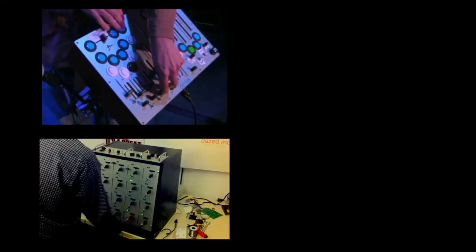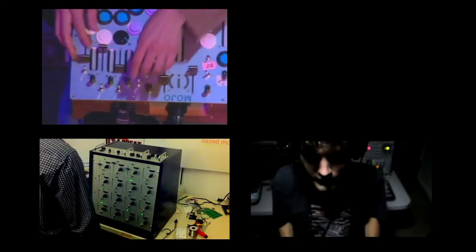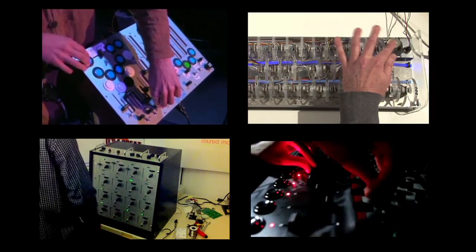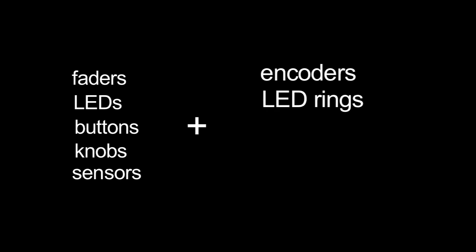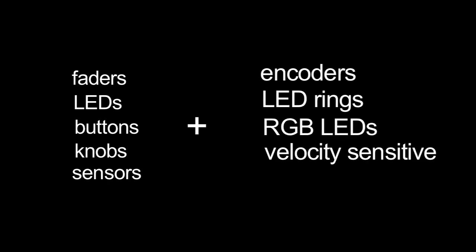We've taken what we've learned from our users and their experiences, packed in a whole new set of features and capabilities, and are very excited to announce the release of Builder version 2. Builder version 2 features the same great possibilities of the original, and adds the use of encoders, LED rings, RGB LEDs, velocity-sensitive pads, and stand-alone USB power. It now has a full range of 128 buttons and an impressive 192 LEDs with even greater brightness.